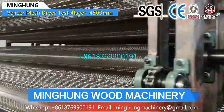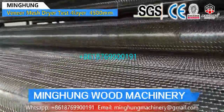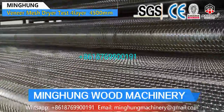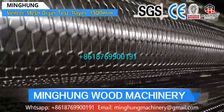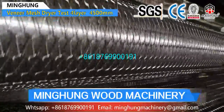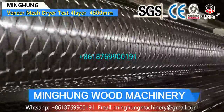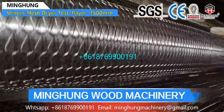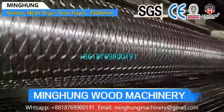We use unique airflow and big fans to increase production capacity, and use Siemens motors to ensure good quality and powerful energy. Even the very small parts, like the bearings, we insist on choosing good quality, and each kind of part has its own model. Before loading, we pack each of them and make marks.